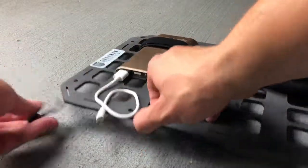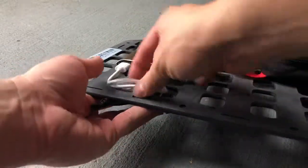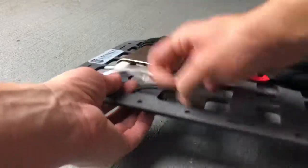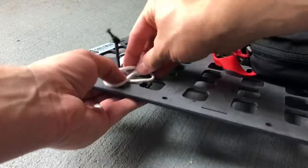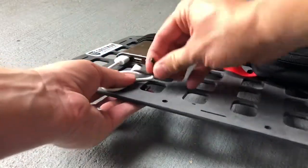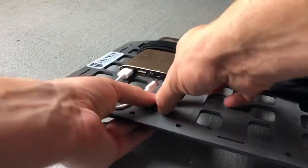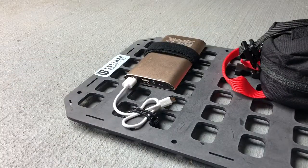On our panels it's great for securing small bundles. Just go ahead and get it on the back there. Get your bundle in place and lock it down.